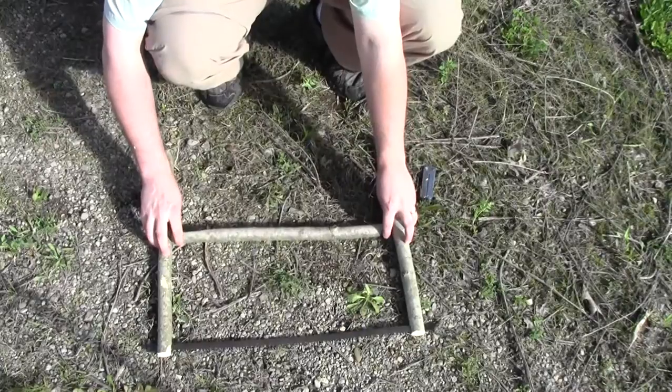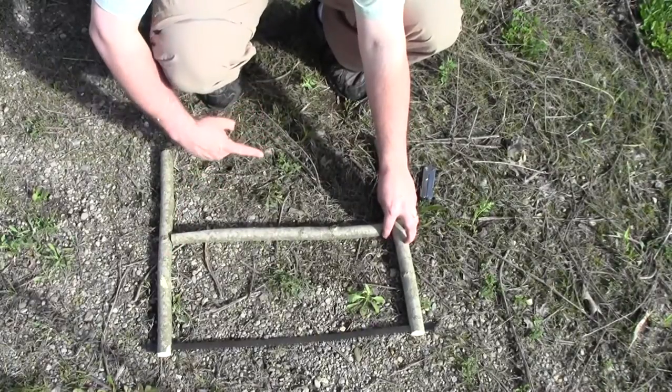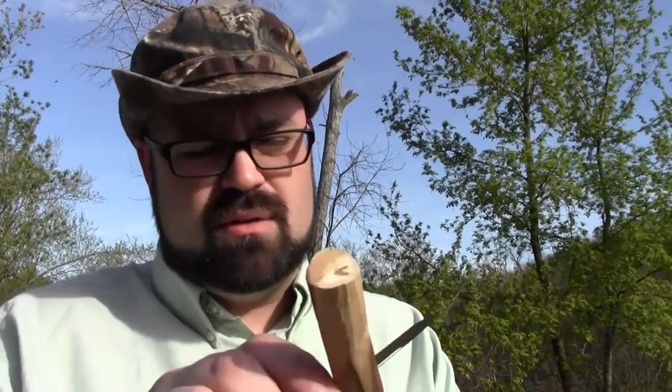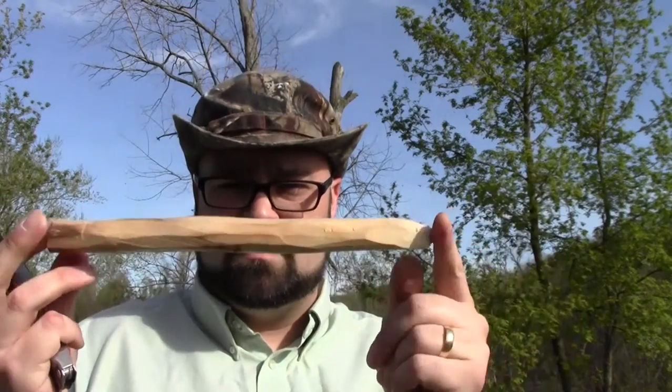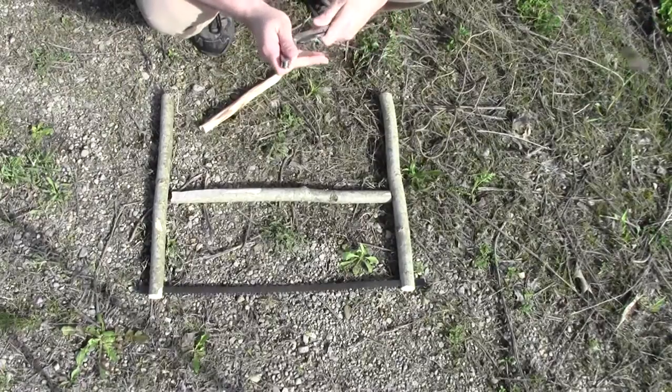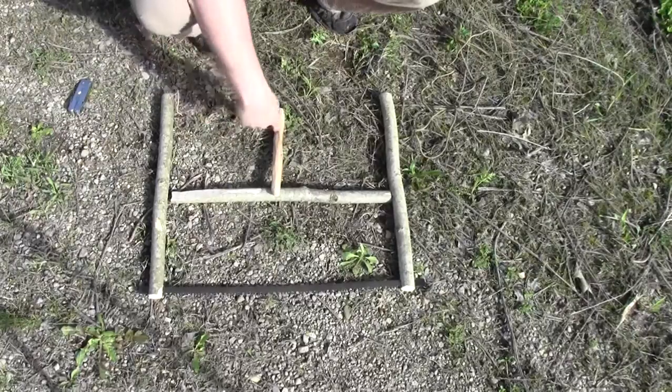The next thing I'm going to make is the tensioner. The tensioner is basically a stick that gets twisted in the paracord in order to put tension on the two handles and pull them together to put tension on the blade. To do that, you just need a stick that is roughly a little bit longer than the distance from the top of the buck saw down. I'm going to whittle it down — nothing too fancy. I like to keep one end a little bit more pointy than the other.